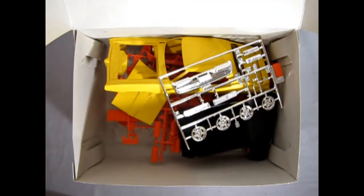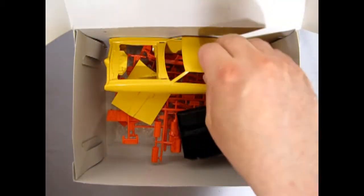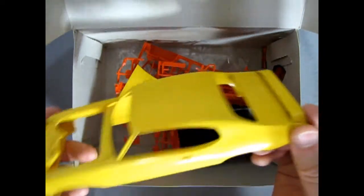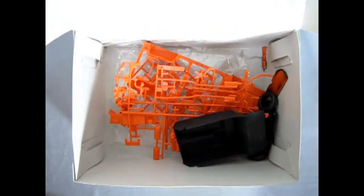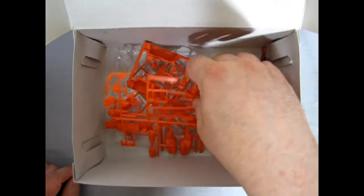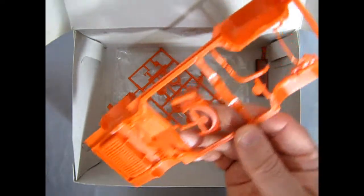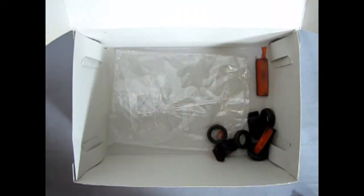We've got our instructions here and our nice chrome tree. Like I said, I started to work on this so I glued the nose on as well as the spoiler and painted it yellow. There's our body, our hood, our interior which I painted black. Here are our orange components — there's the engine and suspension bits, the chassis with the radiator and some hoses in it, and more of our engine and our wheel backs.